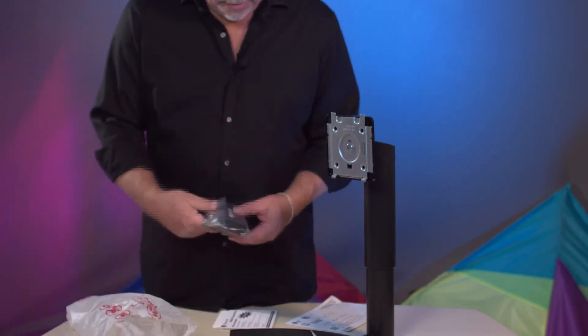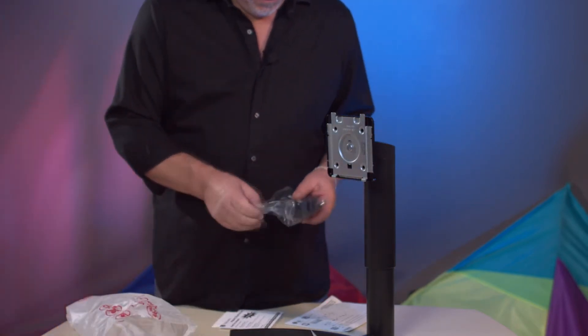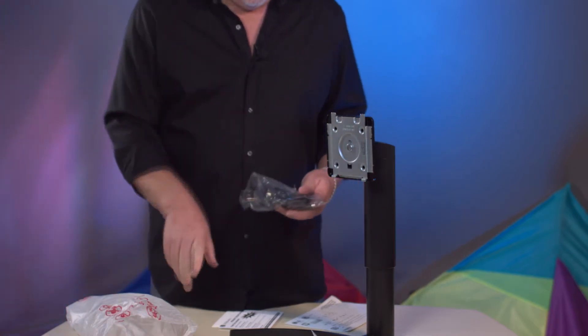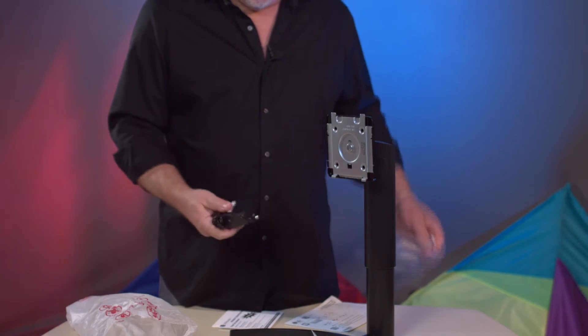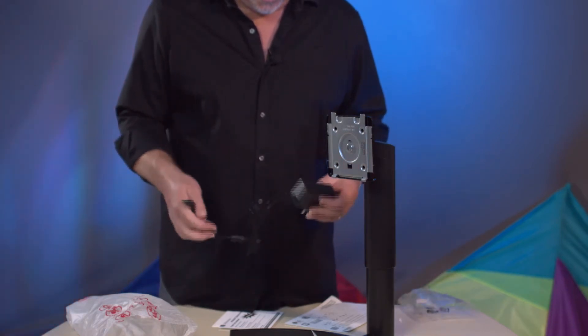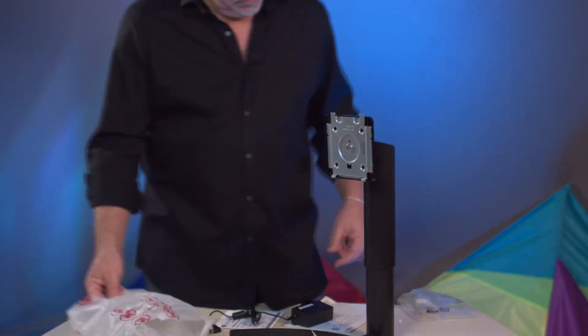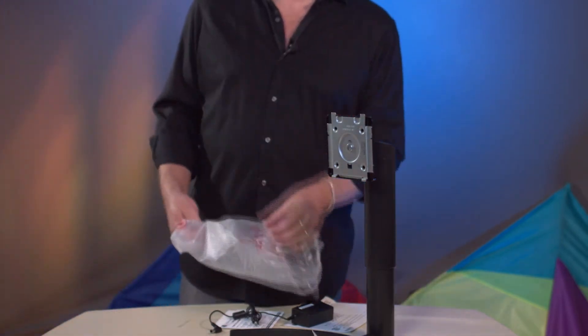And a power supply. Not a big fan of these wall wart power supplies, but seems like this is the way that everybody's going these days. So what are you going to do? They have their reasons for doing it that way.